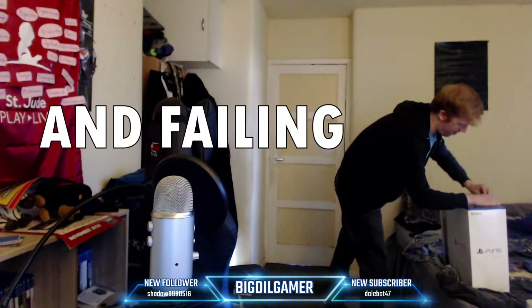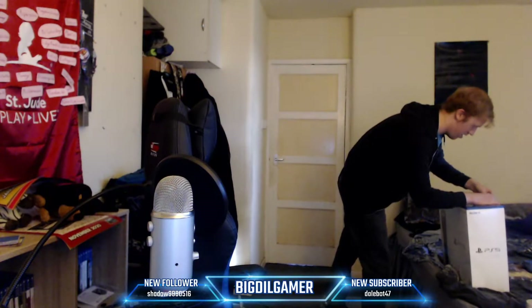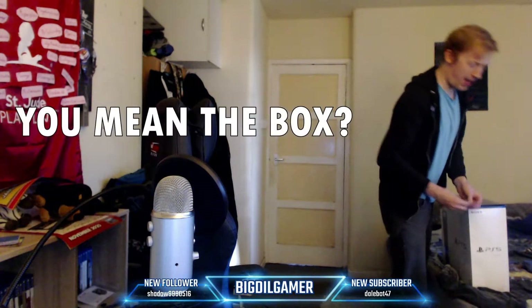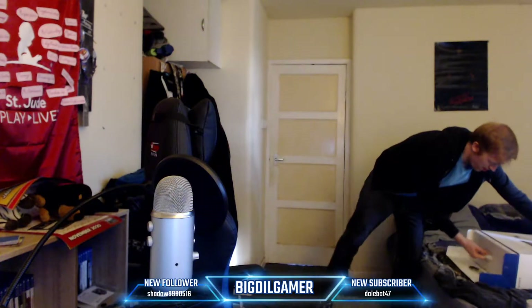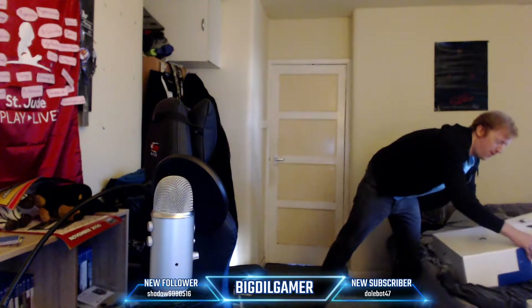I'm trying to open it. Give me a second. Alright, I've got the sticker off of the thing. Alright, we're through the first level.